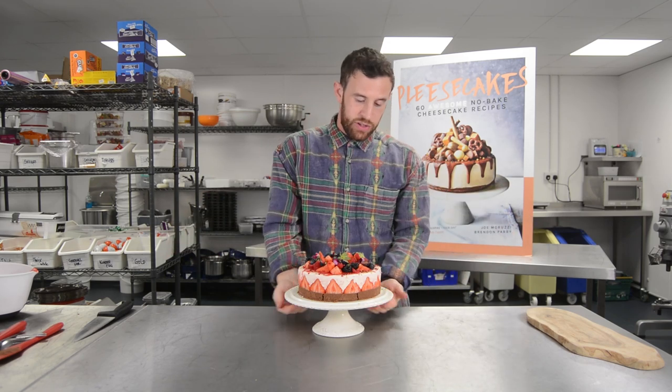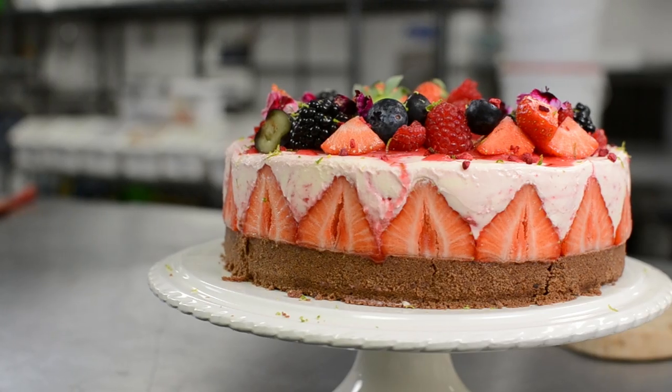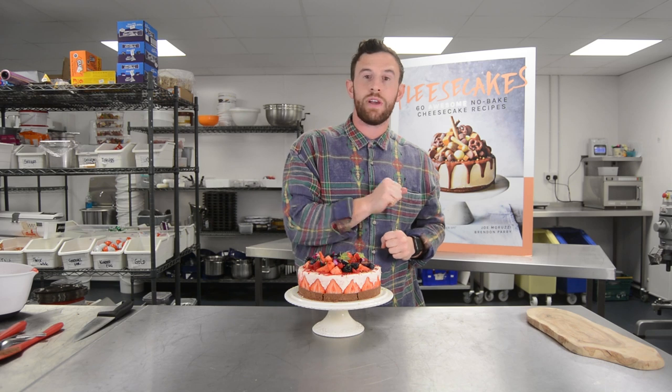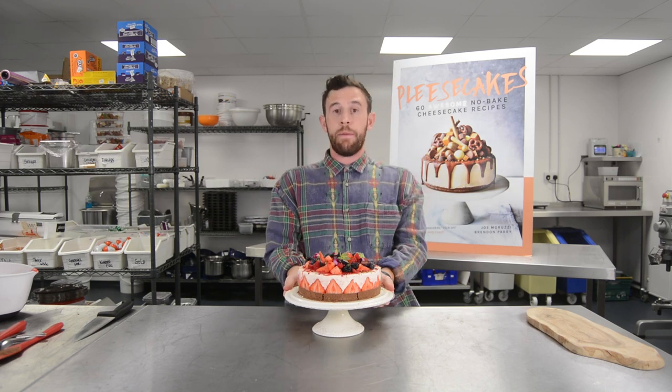We've rinsed it again today. We're going to be doing a strawberry edge, which is in our book. It's got a double chocolate biscuit base, a vanilla and raspberry filling, and it's edged with beautiful strawberries topped with a bit of fruit, a bit of homemade raspberry coulis. Another really simple recipe but it's going to bang.